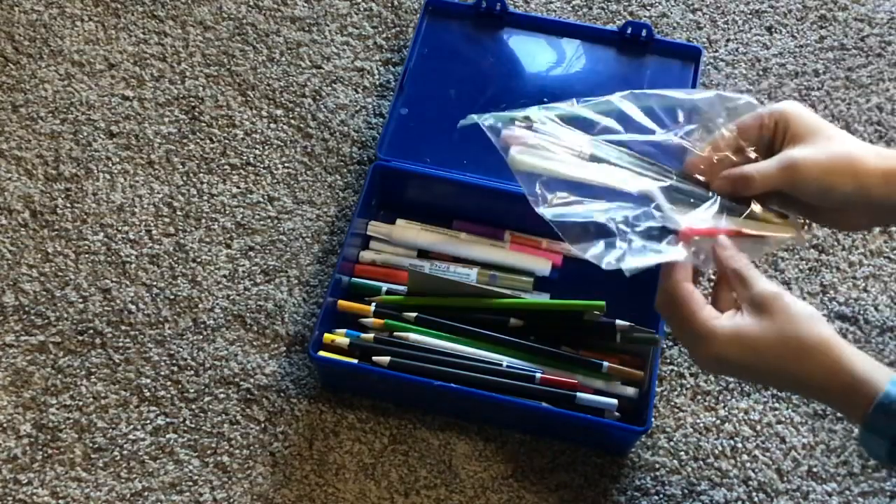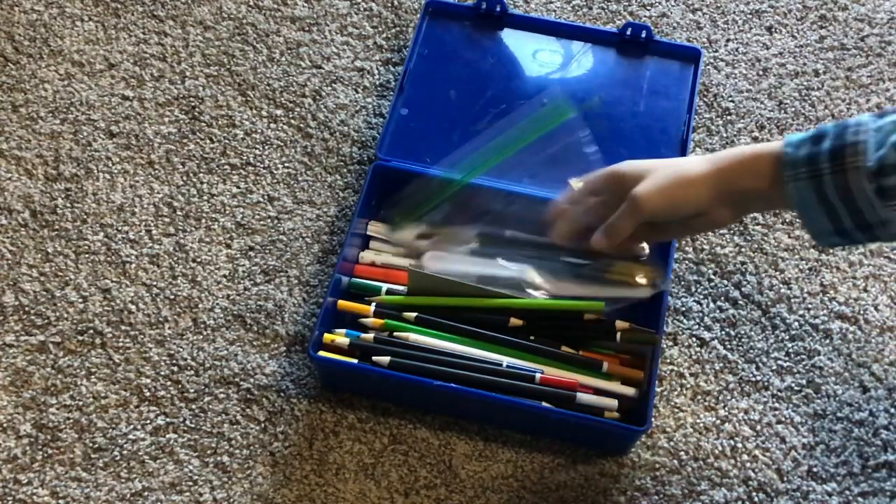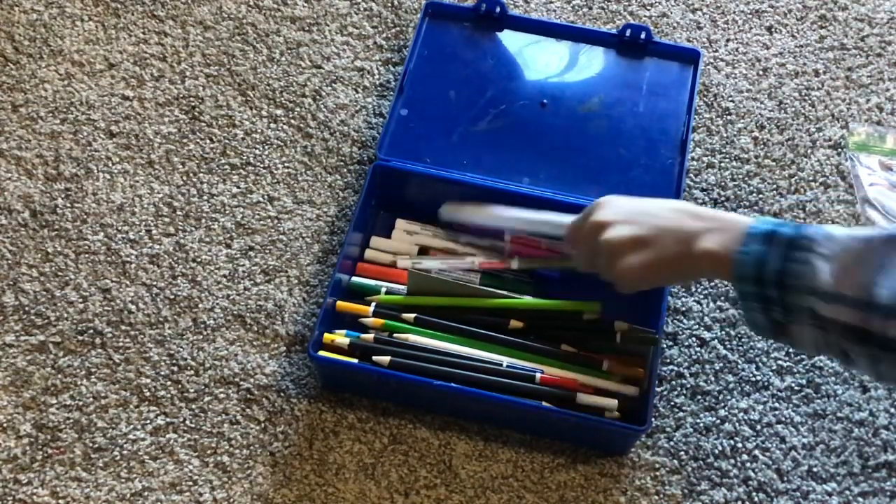I got paint brushes — a very cheap plastic paint brush in here. They came with this little mini canvas I got, and that might be in an upcoming video.